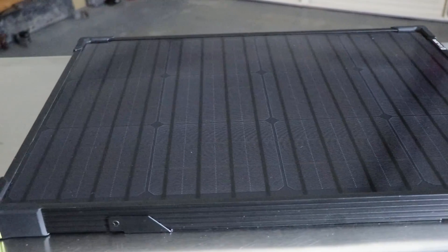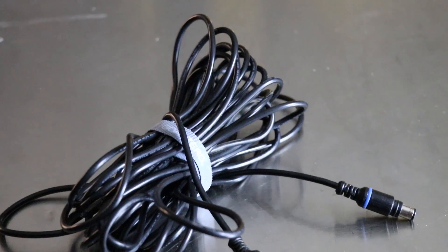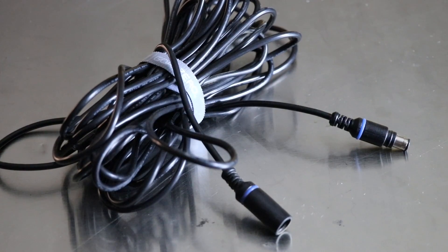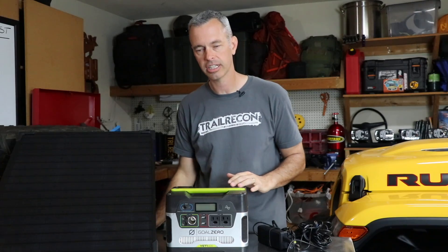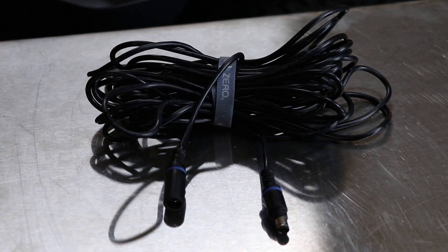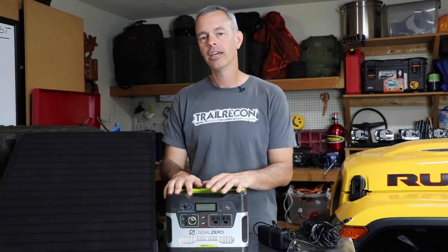One additional item I bought separately is a 30-foot cord, which lets me leave the Goal Zero Yeti 400 in the Jeep while placing the solar panel out in optimal sunlight far away. The cord that comes with the system is only about five feet — not long enough if you want to leave the unit in the vehicle. That extra purchase was worth it. I'll leave links below where you can check out the Yeti 400, the Boulder 50 solar panel, and that 30-foot extension cord. I've been very happy with this product and if it will work for you, go click those links and check it out.